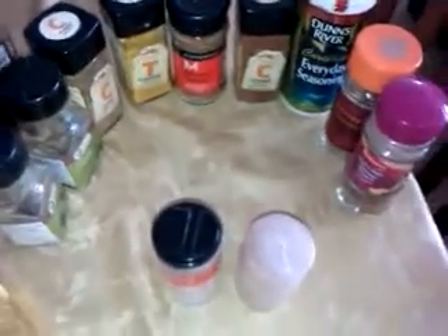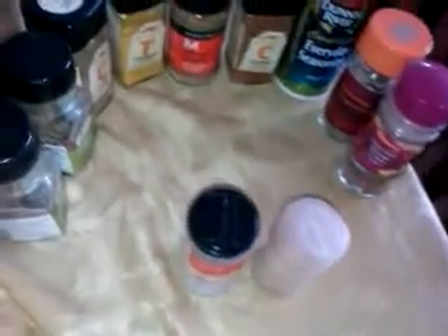These are just, you know, cumin, turmeric, mixed spice, cayenne, pepper, paprika, the everyday seasoning, nutmeg, soy spice, all of these herbs, mixed herbs — and this is toothpicks.